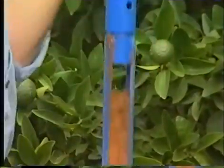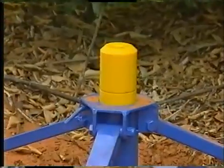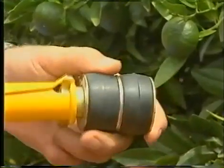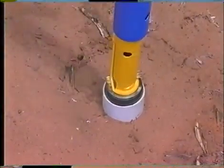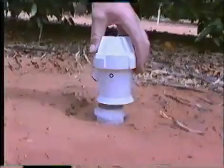Soil from the centre of the tube is gathered using one of several augers, depending on soil type. Once installed to the correct level, the tube is cleaned, a bottom stopper installed, and top cap fitted.